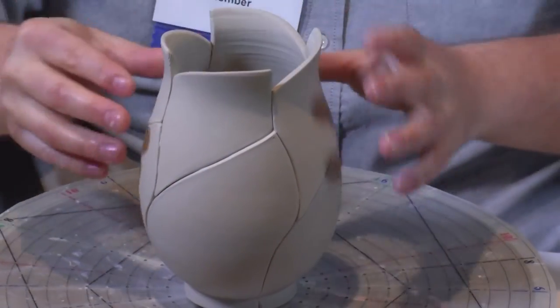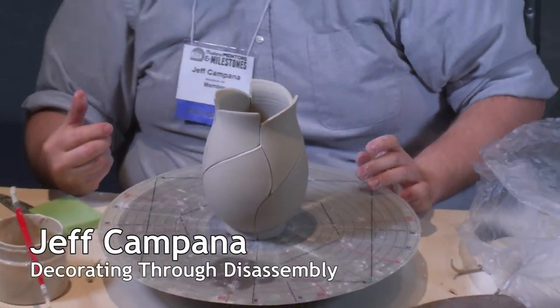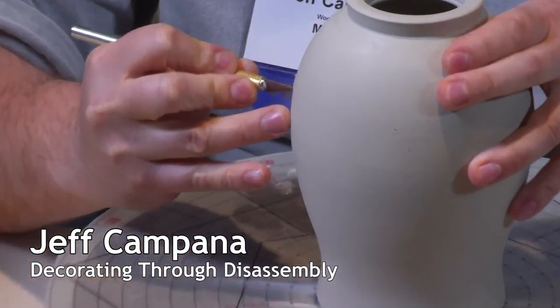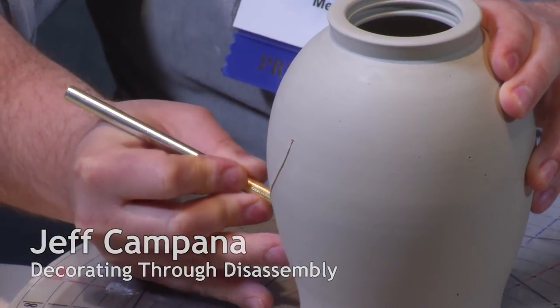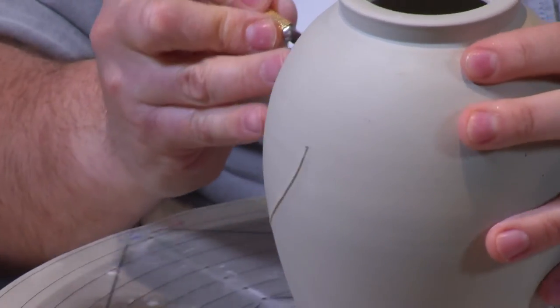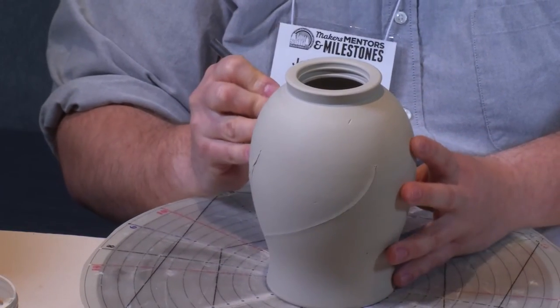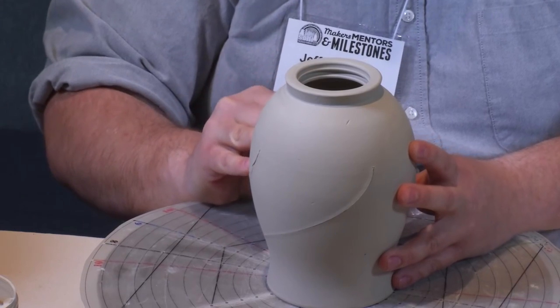I draw lines on the pots that I create by cutting them apart and putting them back together again. I basically start at one dot and just swing it down to the next dot. You can see I've got these cuts going all the way around — this is sort of the bottom part of a leaf.